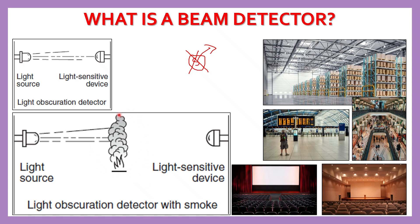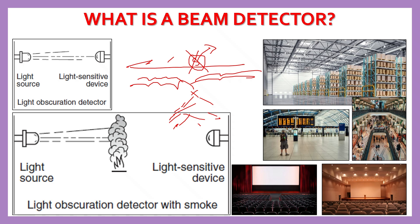What is the meaning of smoke stratification? It is a condition where smoke rises and forms layers near the false ceiling, making detection harder. In that case, we use beam smoke detectors.